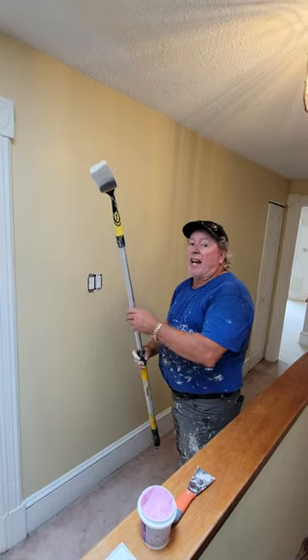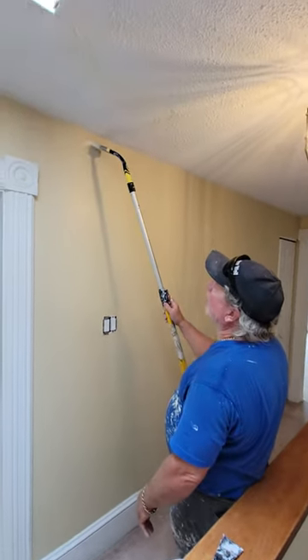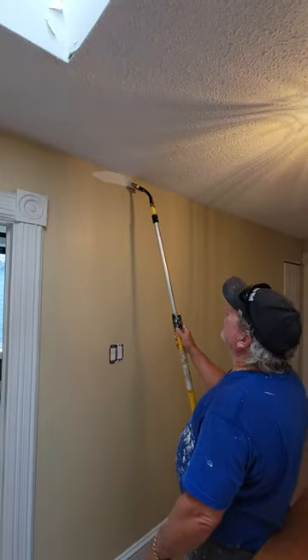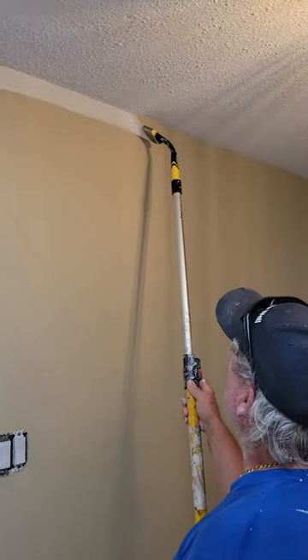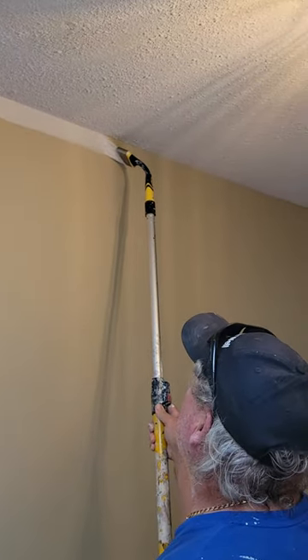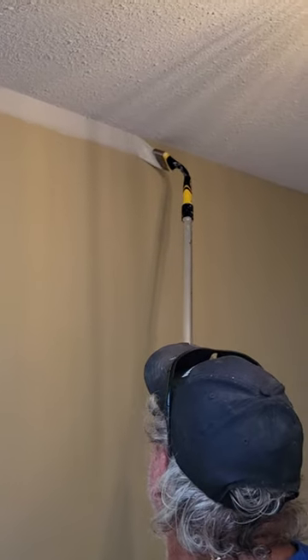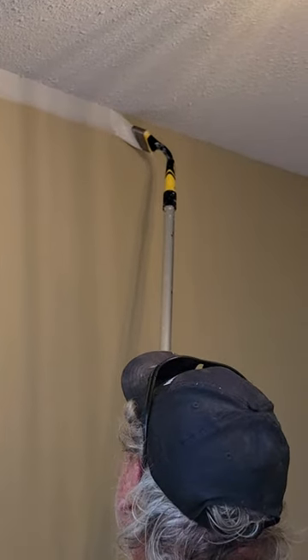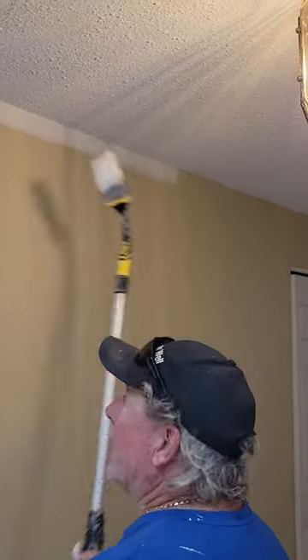I'm only going to use one hand to cut in here just to show you folks. I just slide the brush on the wall and come across like that. You just take your time and run it across the ceiling, barely tipping the ceiling, and look how far I can go with this — four feet, five feet, six feet. I can just keep cutting.